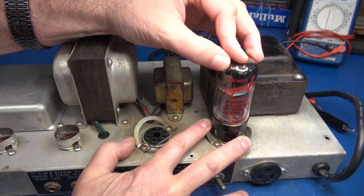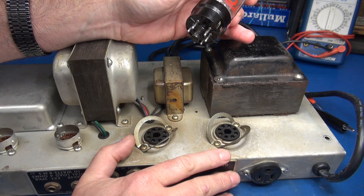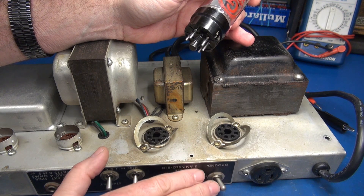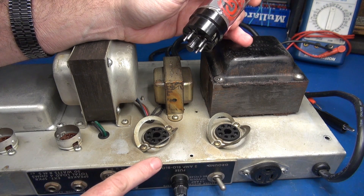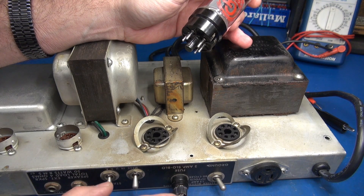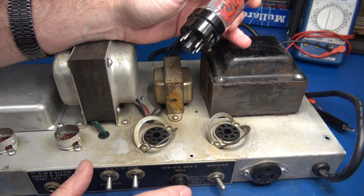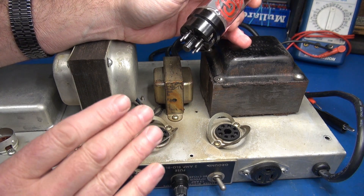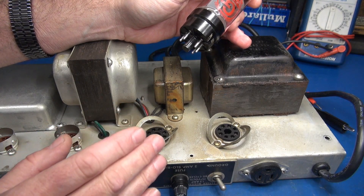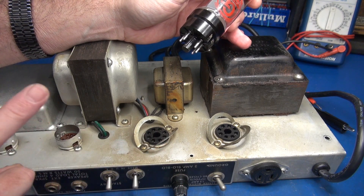We'll check the other one — same deal, these sockets have seen better days. Now, what you don't want to do — and people do this time and time again — is take a little screwdriver, put it in there, and try to reform the tube sockets. You can do that and it may appear you've fixed it, but after that metal has fatigued there are microscopic cracks in the material. They just can't hold the tension, they'll become loose again, and the problem will return.